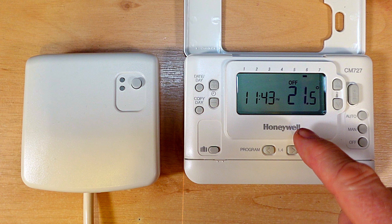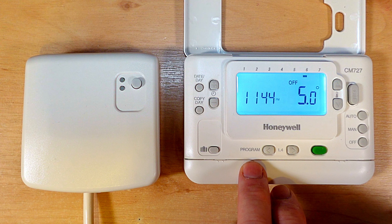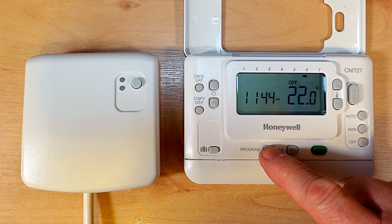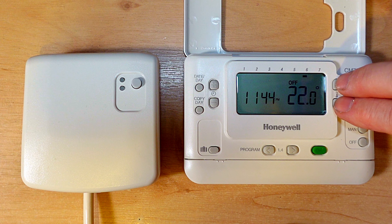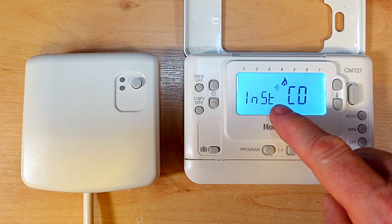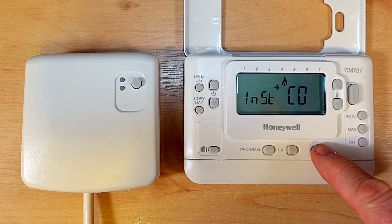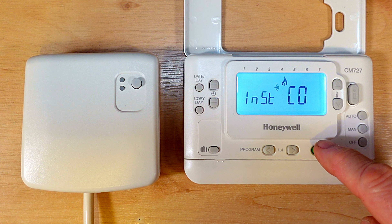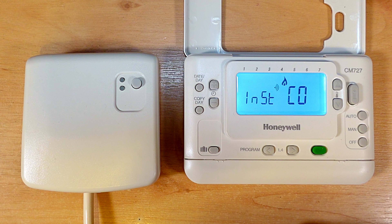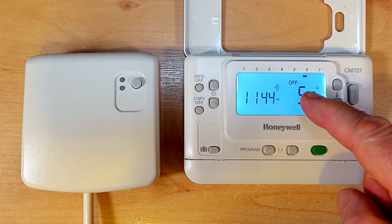Now we need to put the programmer into binding mode. So we want to make sure that the programmer is off - press the off button and look for off in the display. Now we need to press three buttons all at the same time: that's the temperature up button, temperature down, and the program back button. Press all three of these all at the same time, hold them in, and then we should see this come up on the display. If you don't see this then you've gone to the wrong place - press the off button and go back again. Now all we need to do is press the OK button. Press OK and then we'll see the red light will stop flashing on the receiver unit, and now it sends a signal to the receiver unit and it's linked the two together.